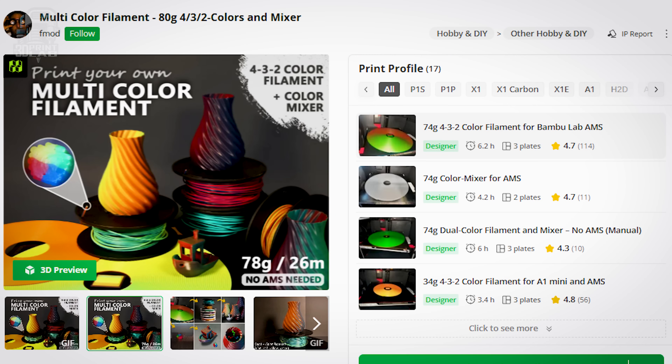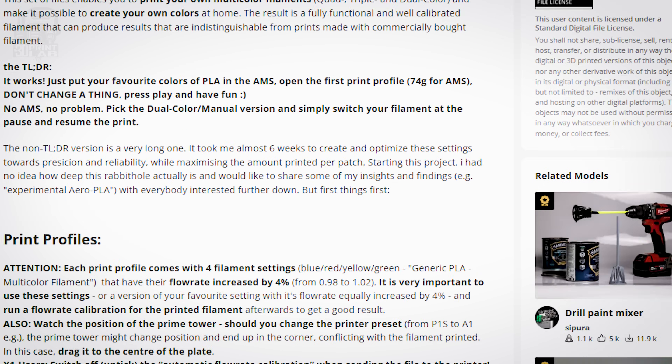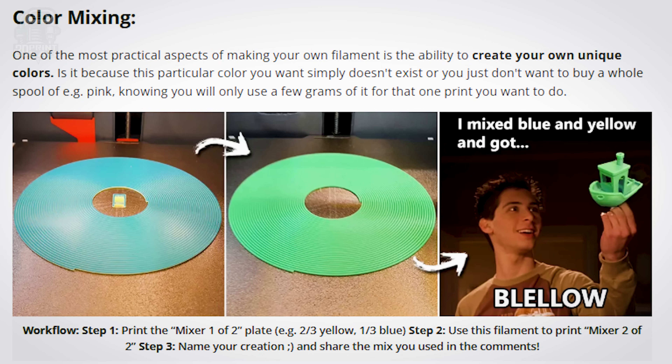It all started when I ran across something on Maker World and got extremely excited about the possibilities of 3D printing a model and making it fade in and out of different colors in my Bambu printers with my AMS. I didn't really read the description — I just got excited. Otherwise I'd have seen it was actually about printing circular layers of stacked colors to make your own dual-color filament for a 0.6 millimeter nozzle, which is pretty cool, but not exactly what I was thinking.